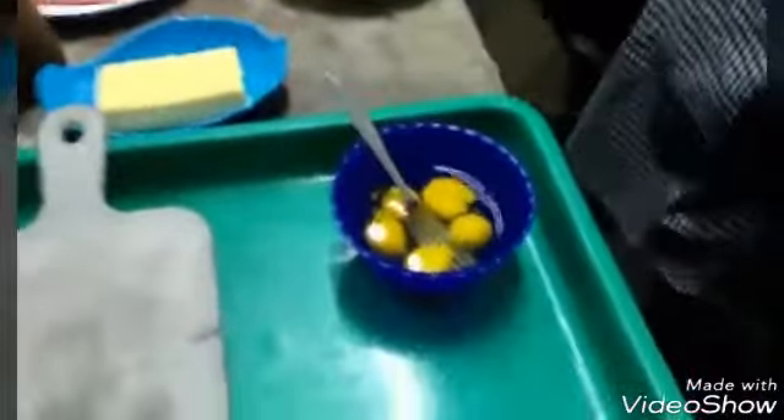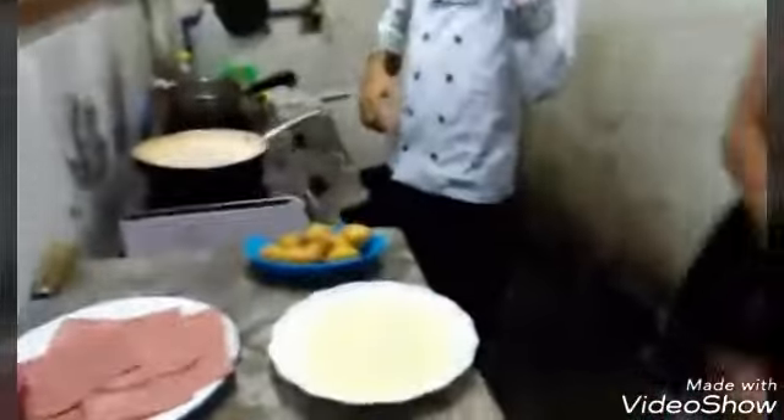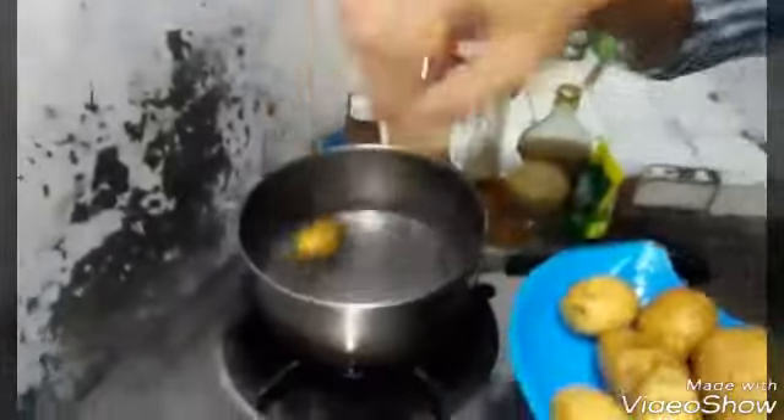Potato crackers. First, you have to prepare all the ingredients needed. In preparing potato crackers, we have an egg, cheese, ham, and bread crumbs. The first step is you have to boil the potatoes in boiling water.